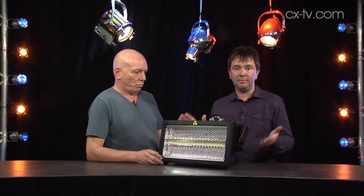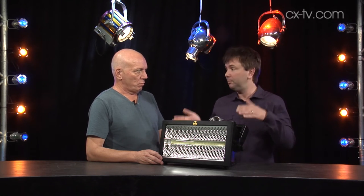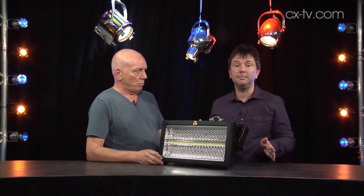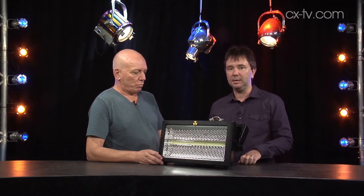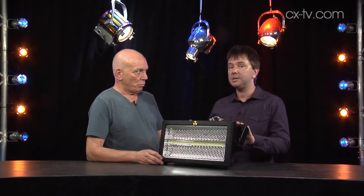They've really sort of thought about that. You can actually plop this thing in where your old Xenon would have been, run it in the same DMX mode, so you can run it with four channels. But this being LED and this being the 21st century, they've popped a few extras in here.